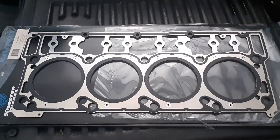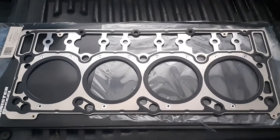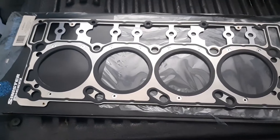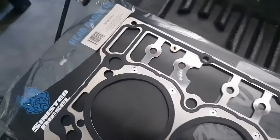Hey guys, quick video today — we're doing head gaskets on a 6.0L truck, this is a 2007. The customer supplied me these head gaskets.